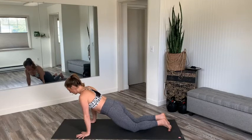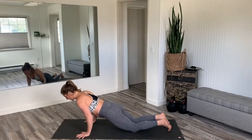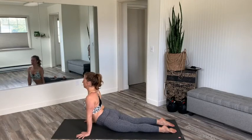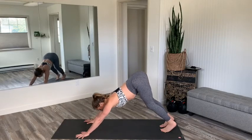With the shoulders over the wrists, take a deep breath in, feeling long through the spine. Exhale, bend the elbows — chaturanga. Inhale cobra. You can do a high cobra from here, and then from the knees, tuck the toes, exhale, downward facing dog.